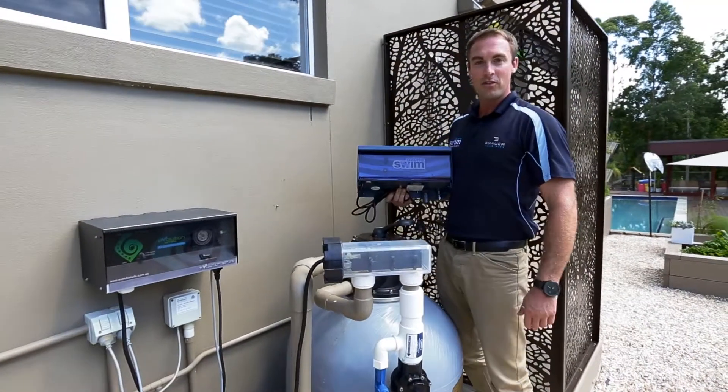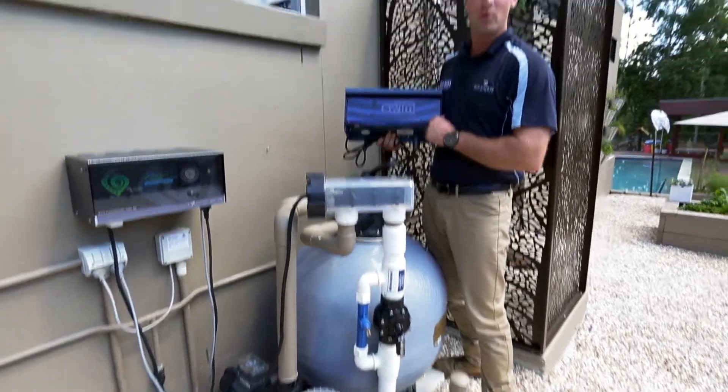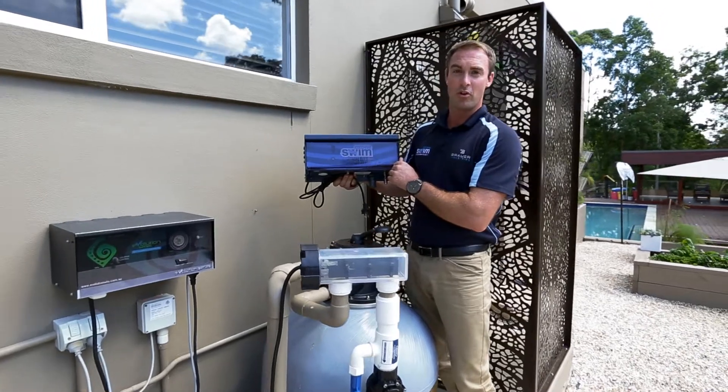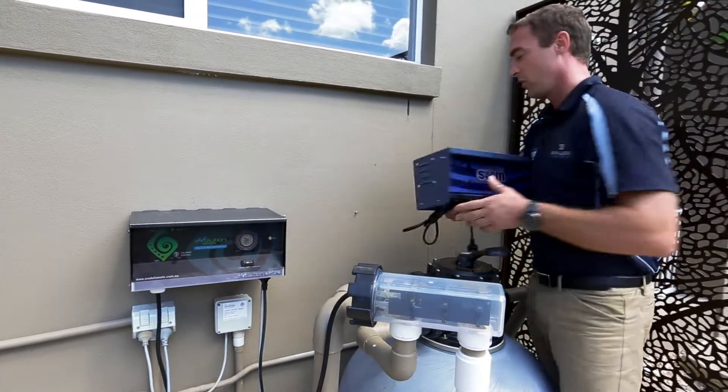Now that we've installed the Ozone Swim injection manifold, it's time to move to Step 2 and mount our Ozone Swim control unit on the wall. I've already pre-drilled the holes, as you can see, to line up with our holes.